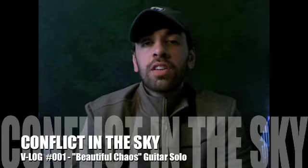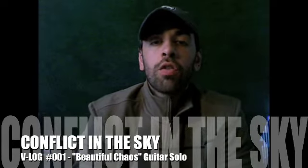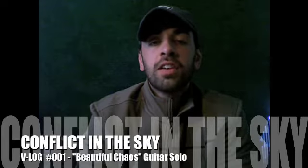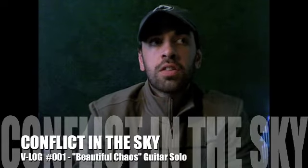Hey, what's going on guys? This is Chris from Conflict in the Sky. We're coming to you today with a video blog going over the guitar solo in Beautiful Chaos. We've gotten some emails from you guys asking how to play parts of different songs, and one of the songs that came up was Beautiful Chaos.